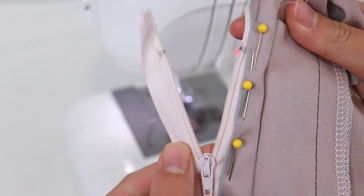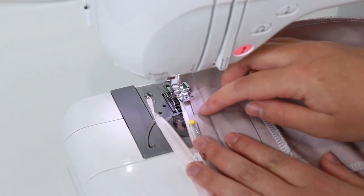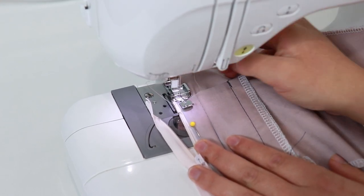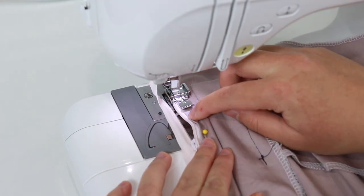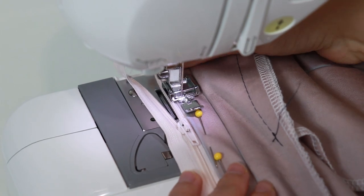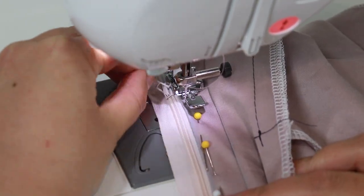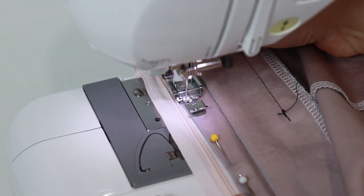Unzip the zipper about 5 centimetres. Bring the zipper up to the foot and position your foot so that you're sewing directly on top of the fold for the pants, with the teeth of the zipper underneath the left side of the foot. Sew from the top down to the zipper head. Push the needle into the fabric, lift the foot, and zip up the zipper. Place the foot back down and continue sewing to the stopper.